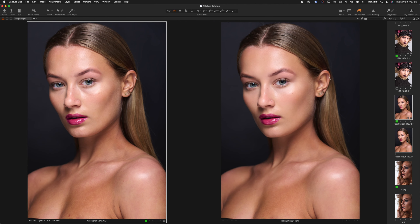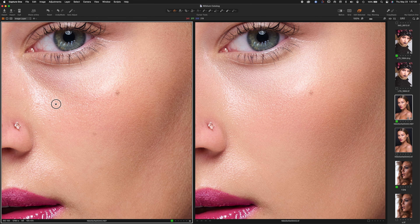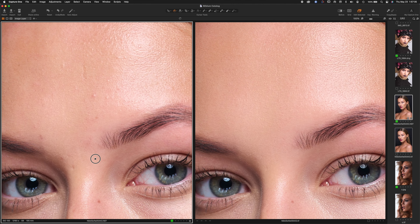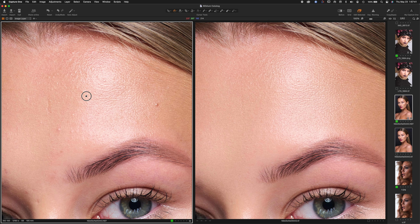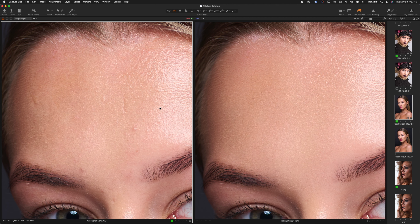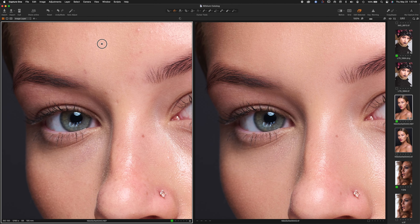We'll just do one more image. Very minimal amount needed here — notice the shadow where the eye bag would be, but some dodging went on. That scar is suppressed but not completely removed. The eyelashes and eyebrows are nice and sharp. There's that scar on the other side — that one is completely removed. So it's looking great.